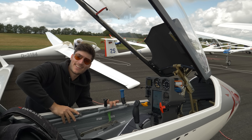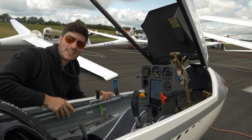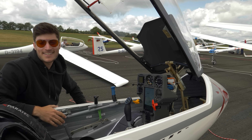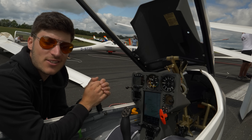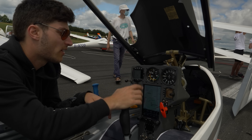Hey guys, finally I am back and now we are here at the World Gliding Championships, the second official training day in Montlisot in France. This is my LS3 - luckily it is certified thanks to the LVA. This is my instrument panel; perhaps you have seen another video where I've shown most of these devices here.